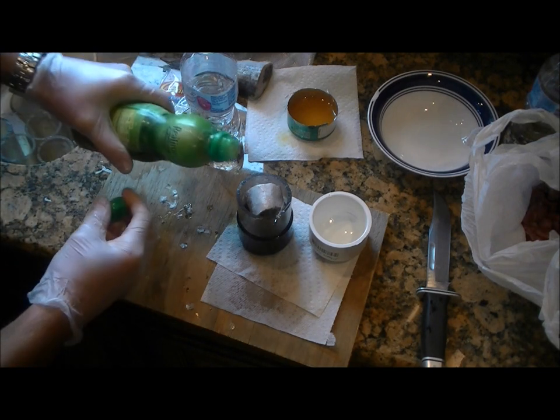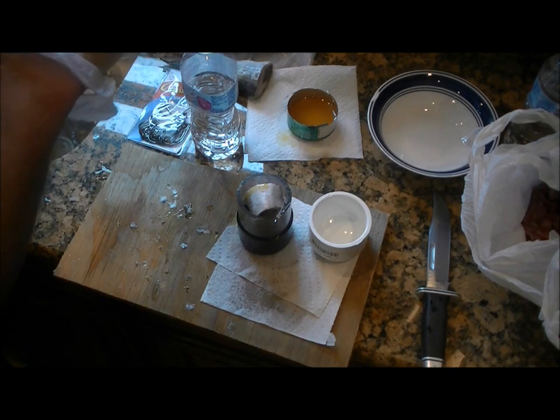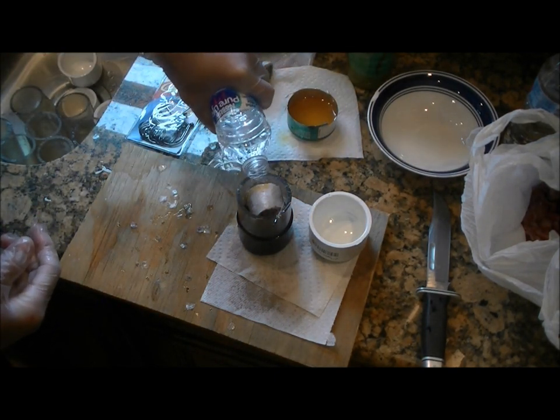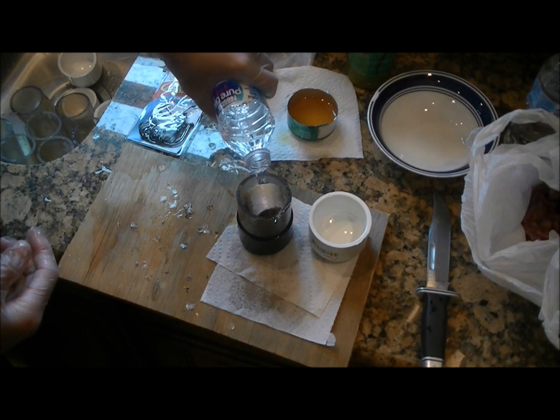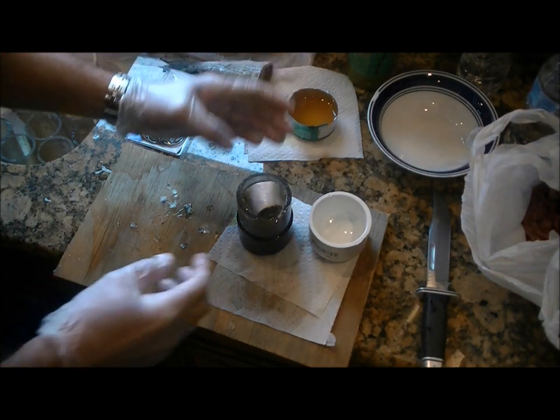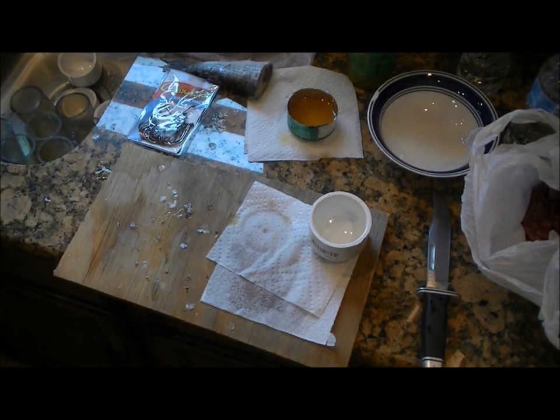Some variations are possible here. Just squirting a little extra menhaden oil down there with the piece of cut mullet. Fill up the extra space with a little drinking water and keep it level until it gets to the freezer.